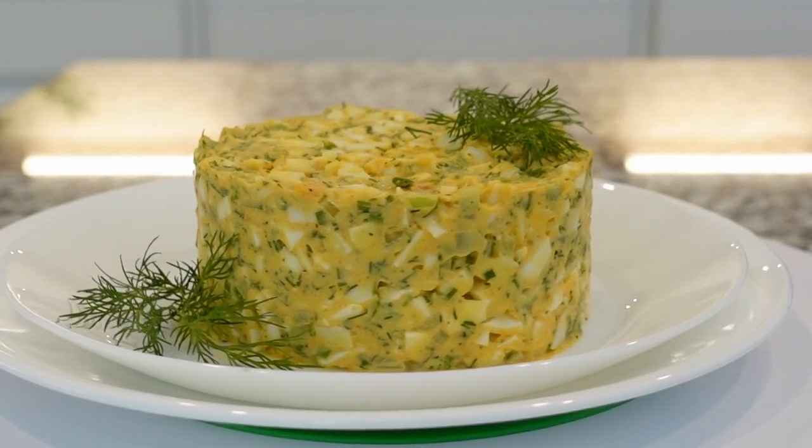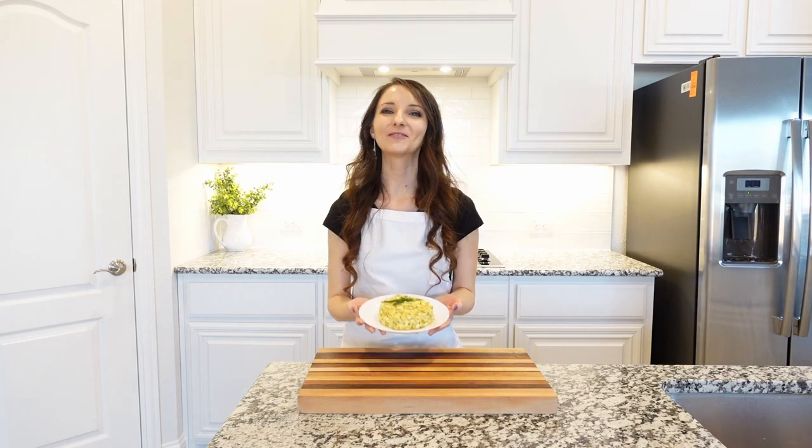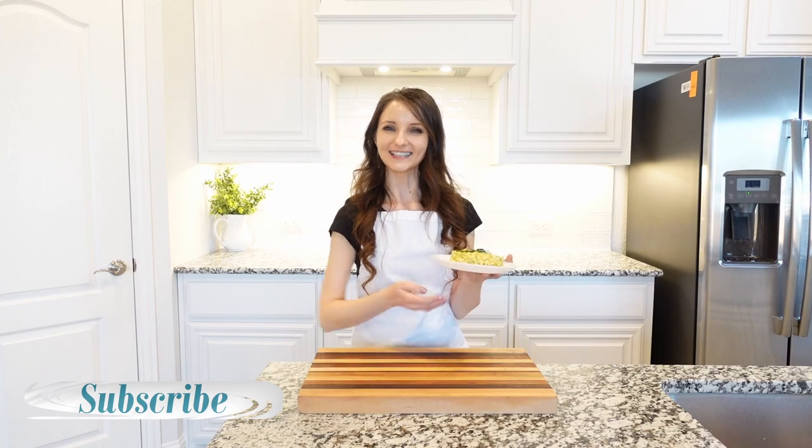The best egg salad is made with simple ingredients and is perfect for sandwiches and salad wraps. I hope you enjoyed this recipe. Thank you so much for watching, stay tuned for more recipes, and I will see you next time. Bye!